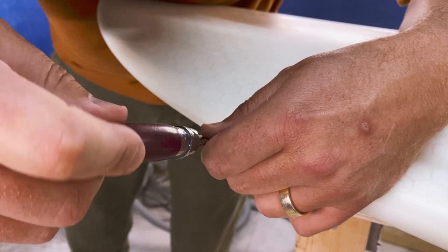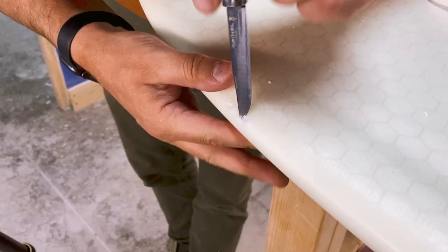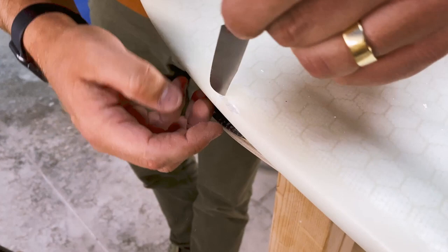I remove quite a bit of loose material and then I also dig out a bit of the foam underneath. This is to give the epoxy something to hold on to — it seeps in behind the solid outer shell so it doesn't fall out and stays in place. After you are sure that you have removed all the loose bits, blow away the dust.